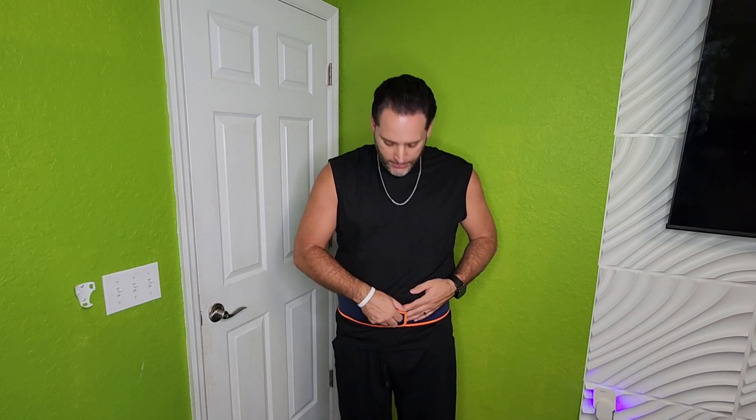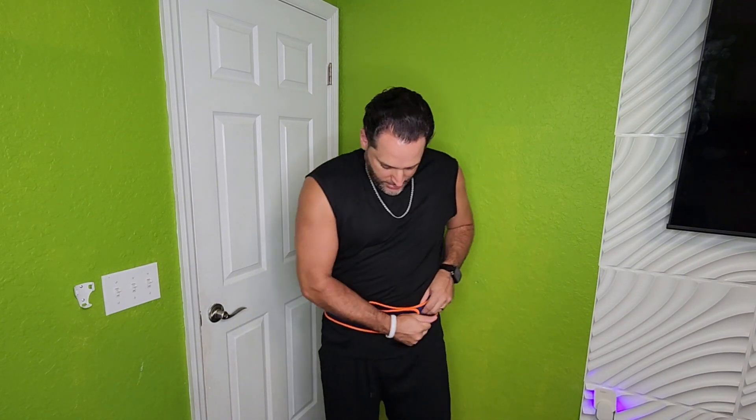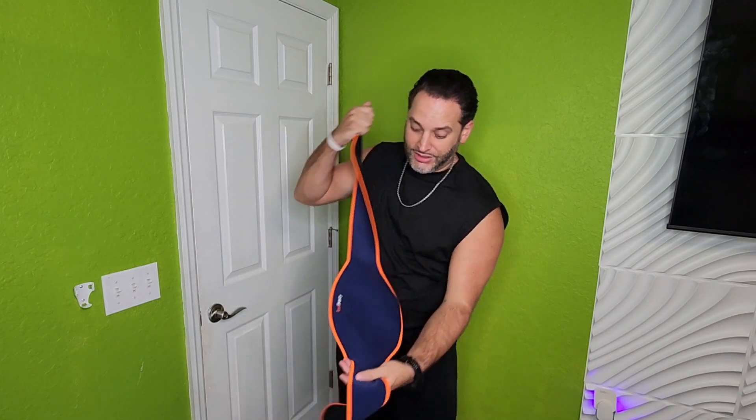Just to give you an idea, I'm about 225 pounds-ish. So there's plenty of extra room in there, just in case you are a little bit larger. You can kind of see me from the side right there — definitely a good size.